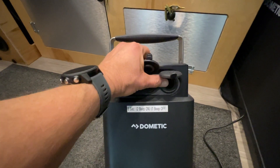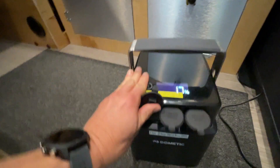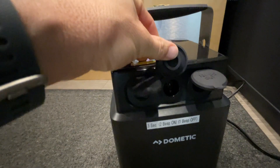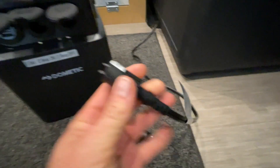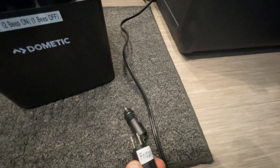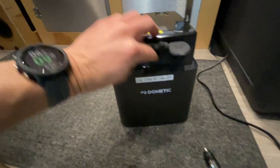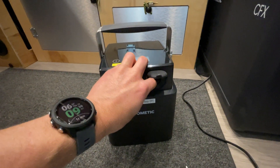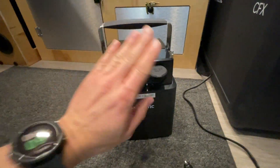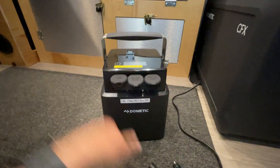On the front of the battery pack you have three output ports: one for a cigarette lighter, one for a two-pin 12-volt connector, and one with two USB plugs. If you take apart the plug that comes out of the cooler, you can see it has a two-pin connector, so you can convert it and plug into that two-pin slot. That way you could plug the fridge into the two-pin and have the cigarette lighter port still open for another device.